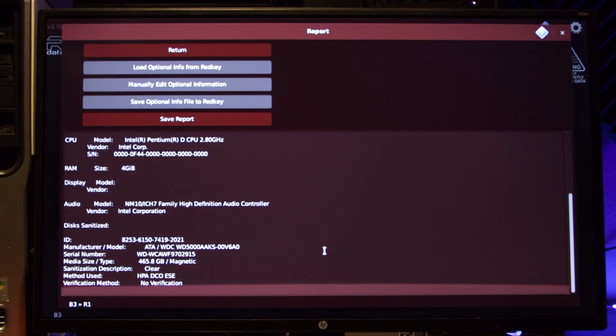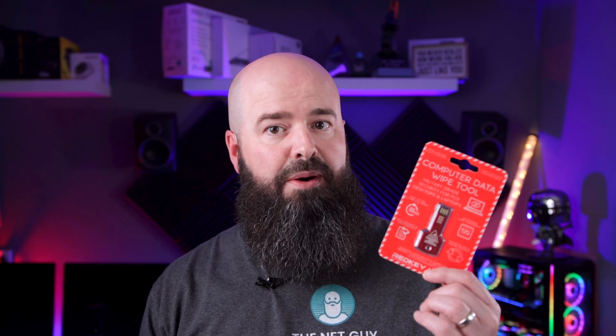The RedKey comes in three variants. The most affordable version is great for home use, and the more expensive versions give you advanced features like auditable certified erasure reports and even the ability to customize and brand the erasing process and algorithms. I hope you found this video and product as useful as I have. If you've used the RedKey USB before, let me know about it in the comments. Have you ever picked up a used PC or hard drive and been shocked by its contents? Tell me about it in the comments and maybe you'll be featured in a future episode. This has been Jon, the NetGuy. Thanks for watching, and I'll see you in a future video.